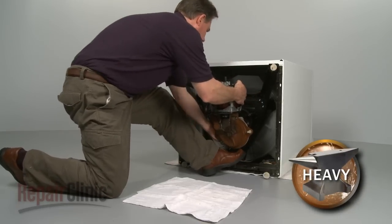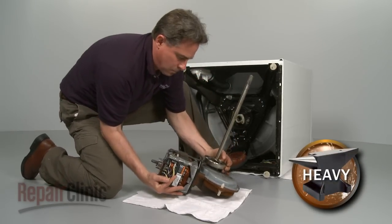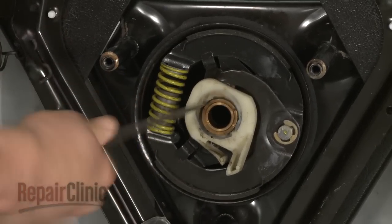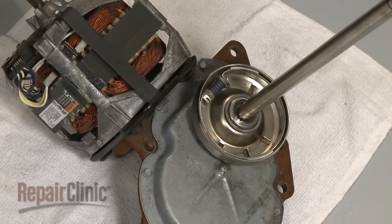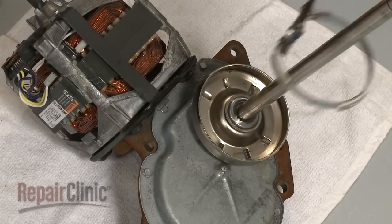Now, carefully pull the motor and gear case assembly out. Detach the old brake cam by removing the C-clip. If still intact, remove the old clutch band and lining by squeezing the spring with pliers and lifting it out.